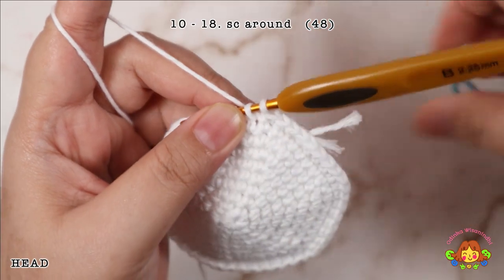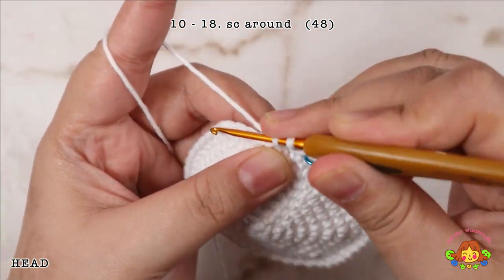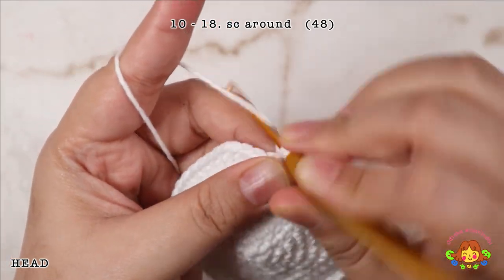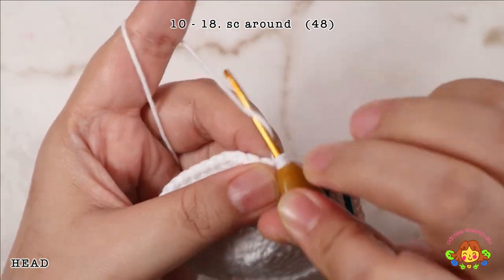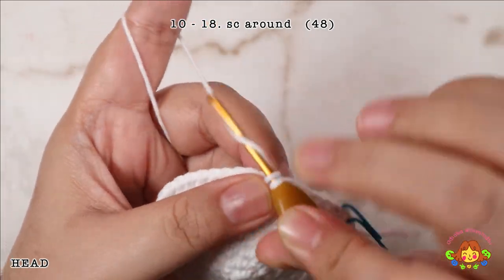Rounds 10 to 18: make a single crochet round — 1 single crochet in each stitch. You will end up with 48 single crochets in each round.